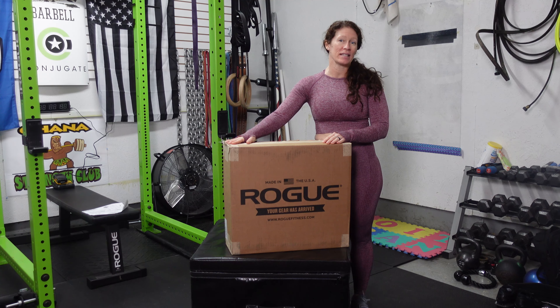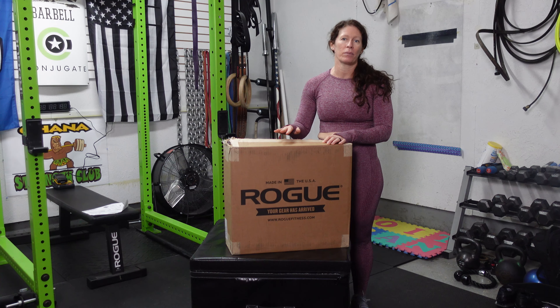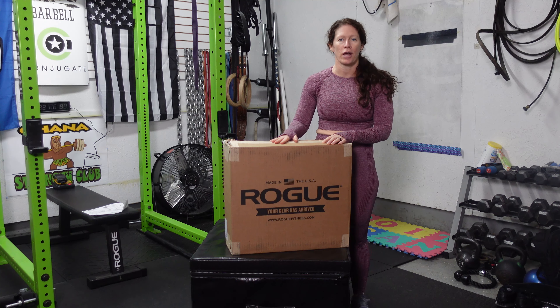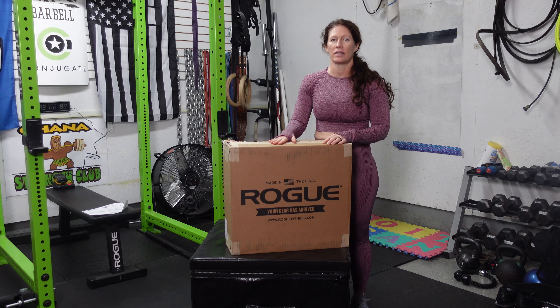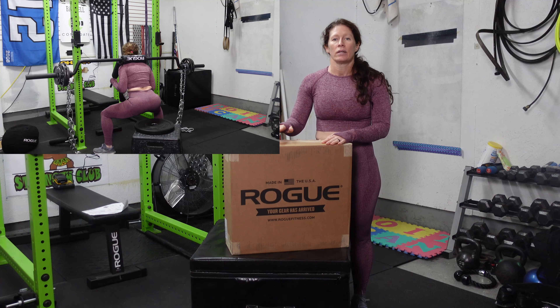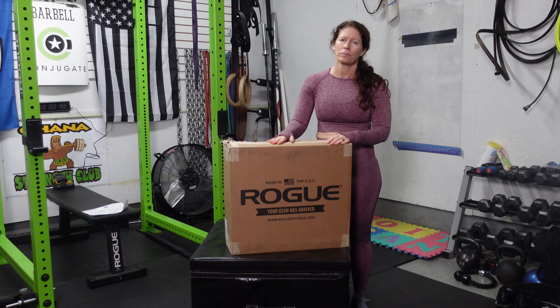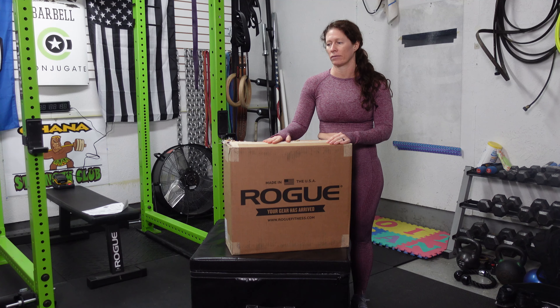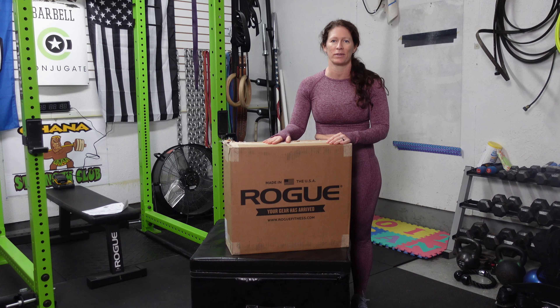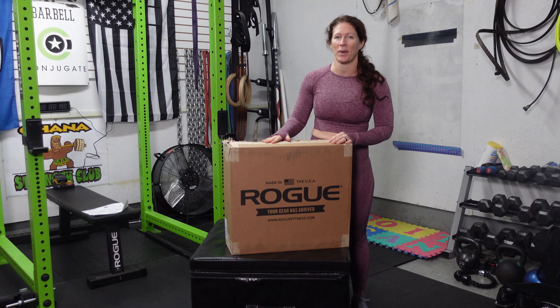Welcome back to Fitness and Lifestyle with Amy! Today we have something exciting — a new piece of exercise equipment: the Rogue Resin Plyo Box, 12-inch size. We do a lot of box squatting, so that's what we'll mainly be using it for. We used to just have a toolbox step stool for box squats. Today we're going to unbox it, put it together, and then I'll actually be doing some box squatting on it.